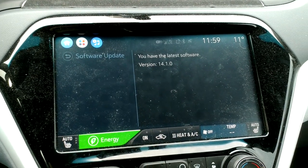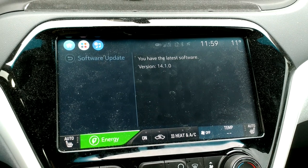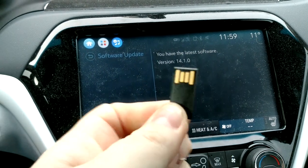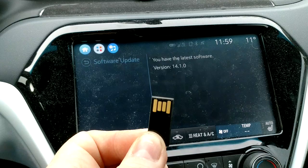I have a 2017 Bolt with the latest software, 14.1.0 — which is a lie, because on this little USB key, I downloaded from the internet 14.4.2.